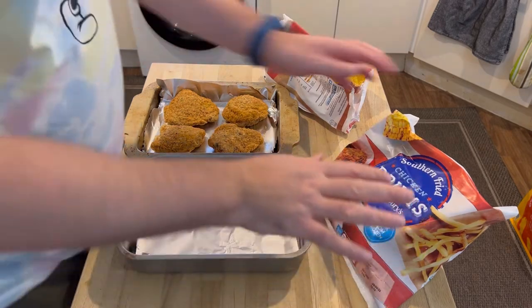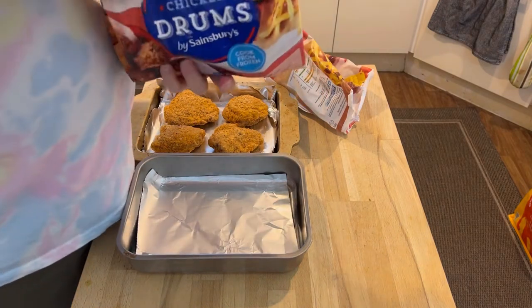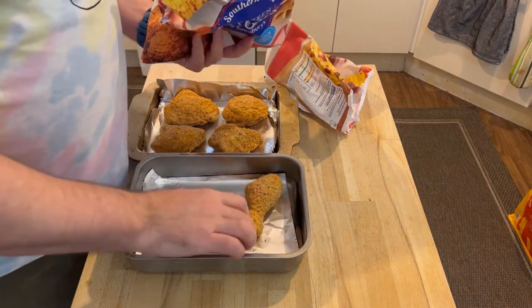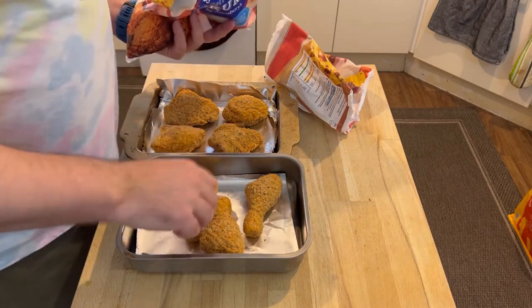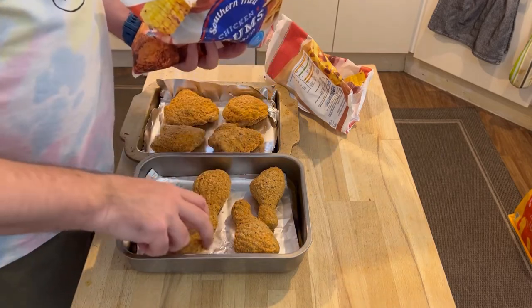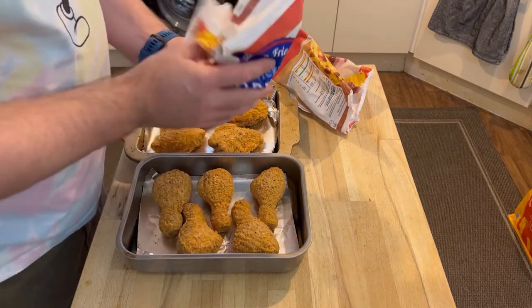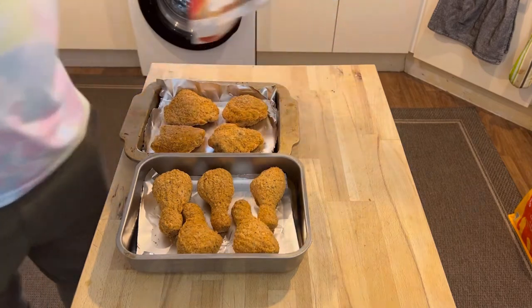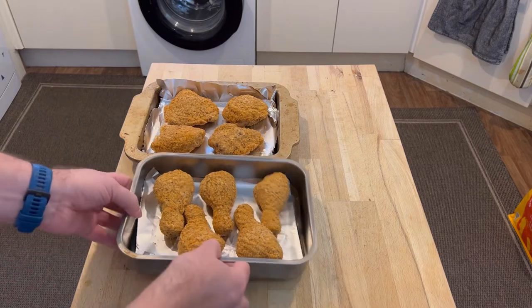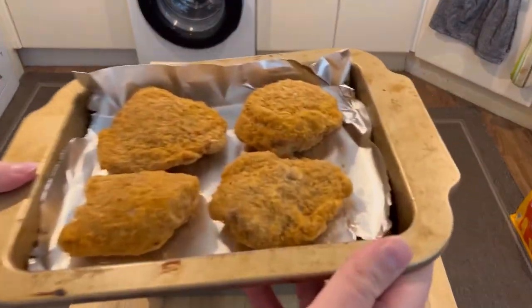Let's open the drumsticks. They've got the exact same cooking time. They also smell amazing. I was thinking of doing these in the air fryer, but my experience with doing frozen southern fried chicken was they don't do so well in the air fryer. There we go — so there is one drumstick and two thighs left. They're back in the freezer. They look and smell amazing, so hopefully these are going to be really nice.